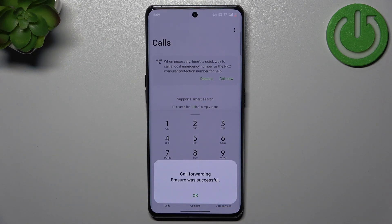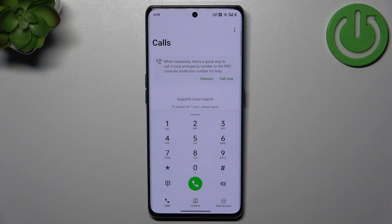As you can see, if you receive the message 'call forwarding erasure was successful', it typically means that call forwarding, which includes voicemail forwarding, has been turned off, and this will prevent calls from being redirected to voicemail if you are unavailable.